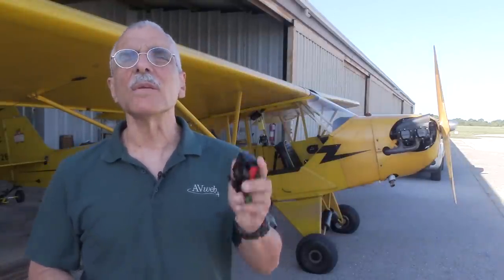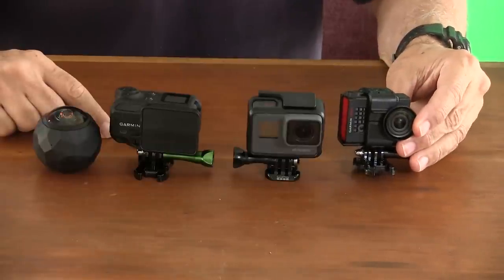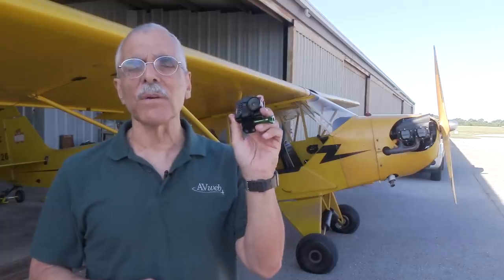If you're not wearing your friends out with Facebook videos of your totally awesome aviation adventures, maybe it's because you don't have one of these — a point-of-view or action cam. Elsewhere on the channel we did an overview of four of these products, and in this video we're going to dig down into the details of one particular camera: the new VIRB Ultra 30 from Garmin.